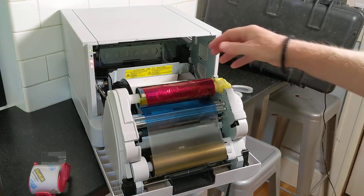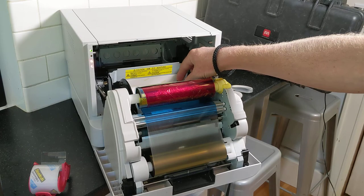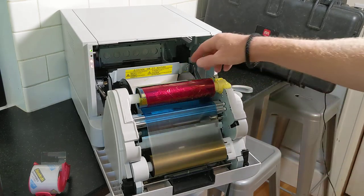Second, the paper may not be loaded correctly or may have fallen out of place. This often happens because of rough travel.